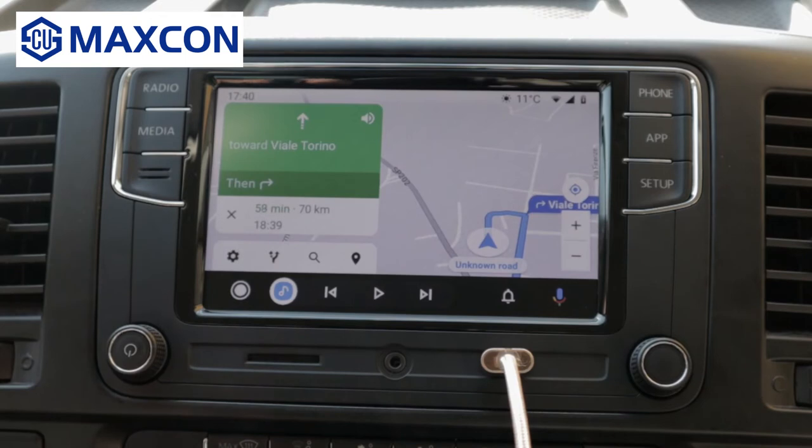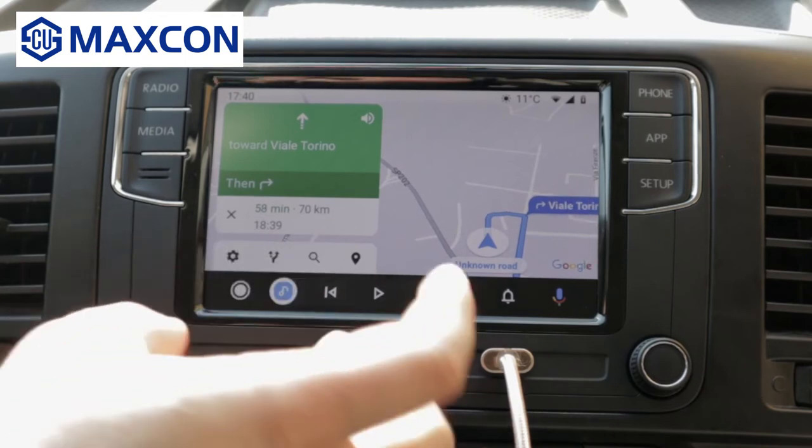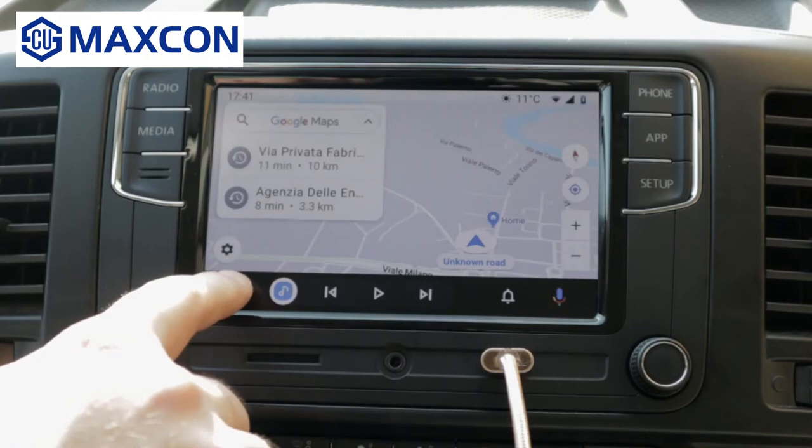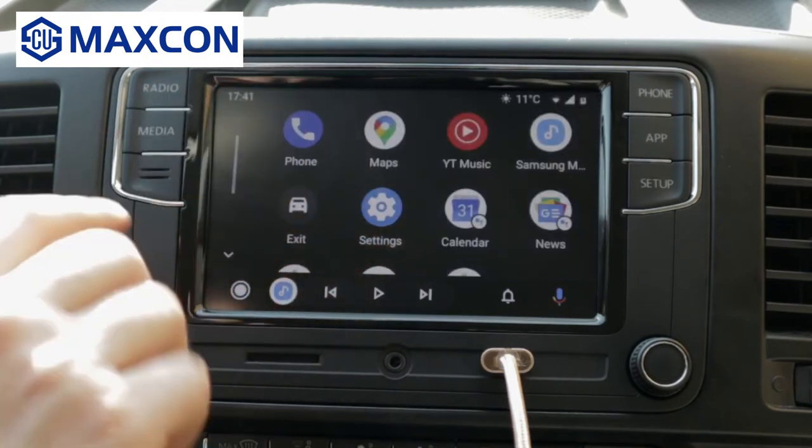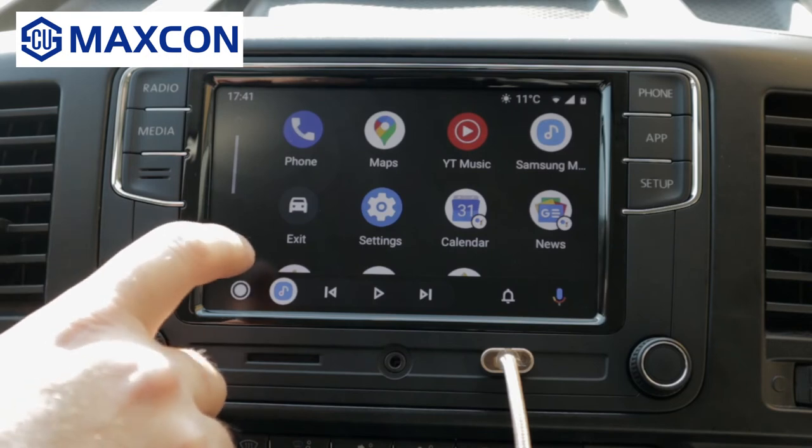Sorry about that — I didn't know that the volume was cranked up. This is the home button for Android Auto. You press it and you see all of the apps that I currently have and are compatible with Android Auto.